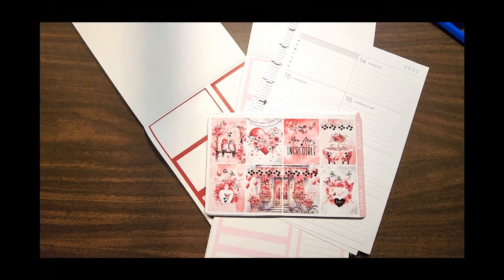Good morning everyone, it's Kathy with Plan Happy with me. If this is your first visit here, welcome. I do my planning a little different — I'm a franken planner now and I'm loving it, so let me show you what I'm working on today.